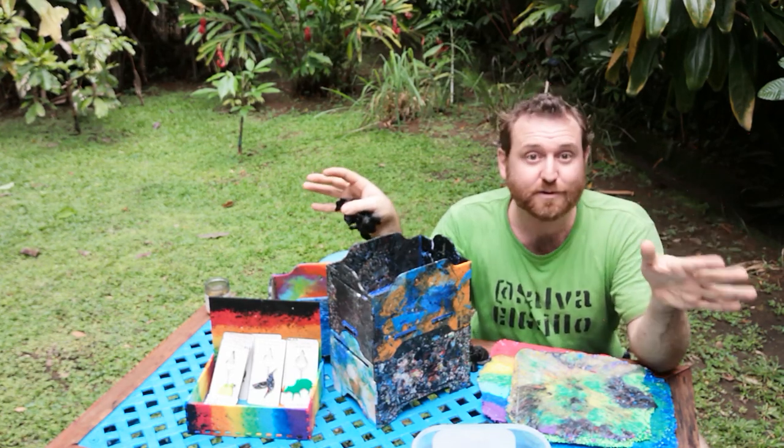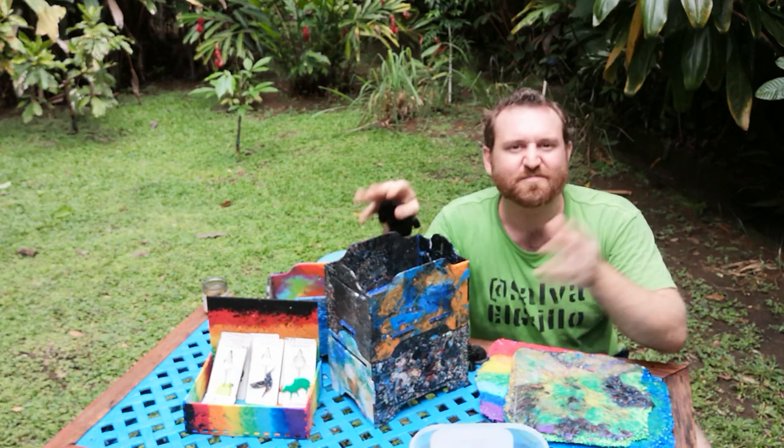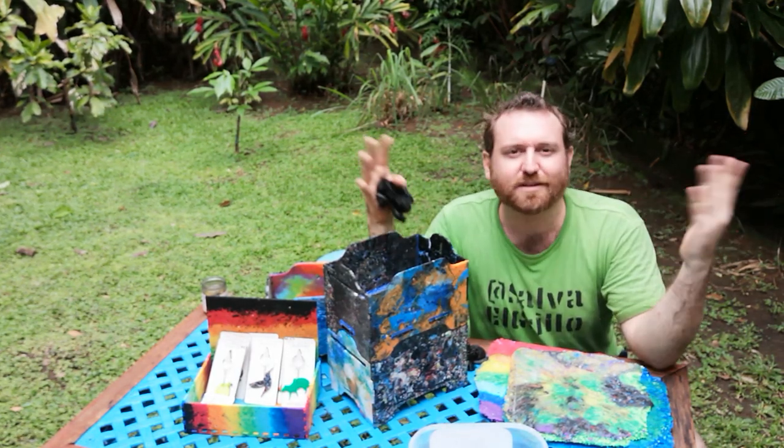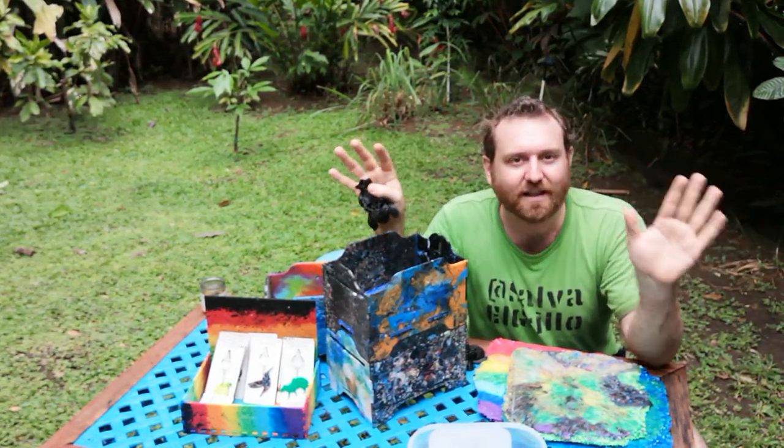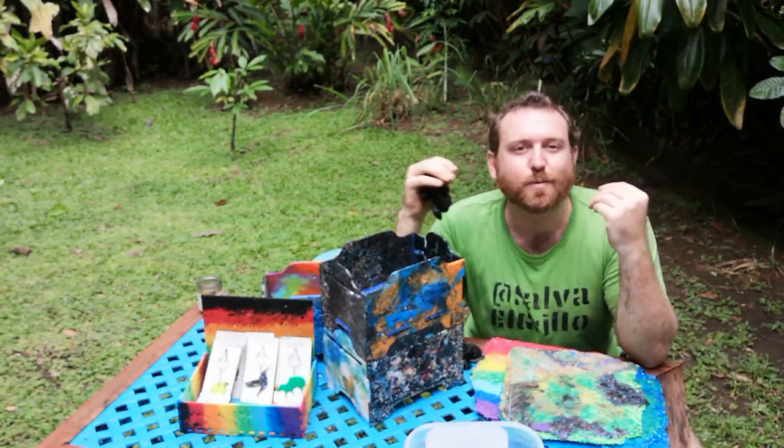In terms of what we're doing with the plastic here, numbers two, four, five, and PLA have no gross fumes — it's all pretty good. The smelliest plastic of those is PLA, and it just smells kind of sweet.